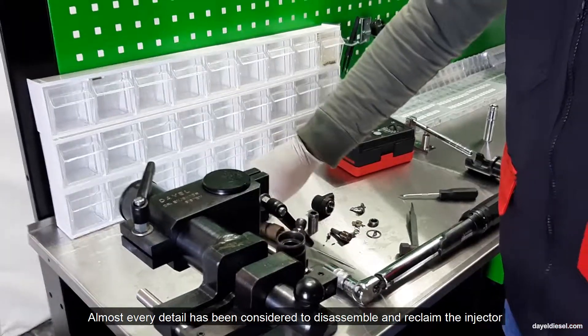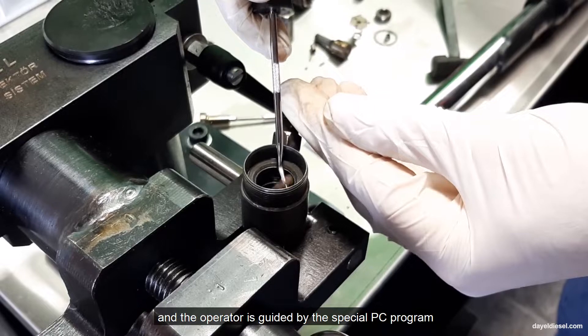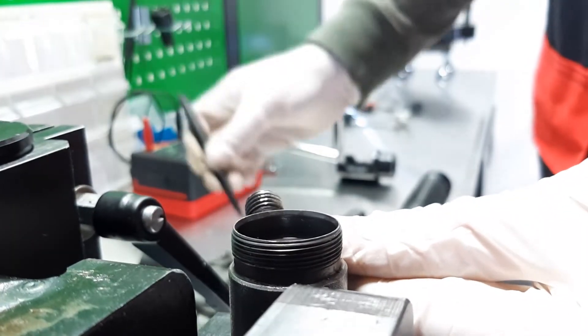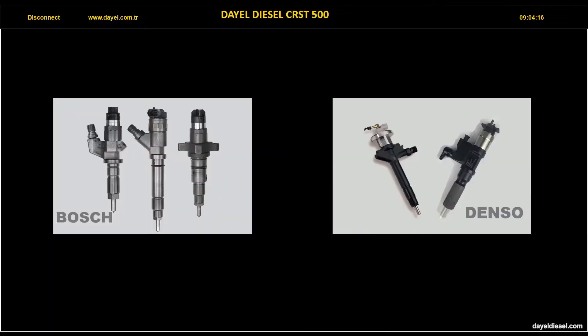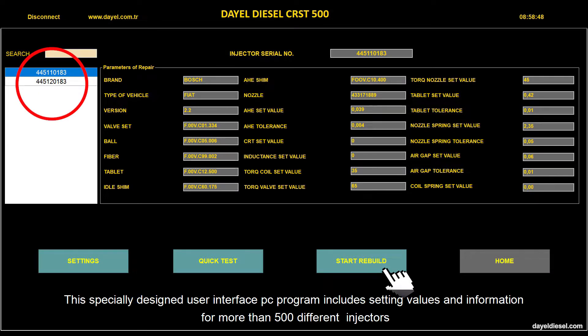Almost every detail has been considered to disassemble and reclaim the injector, and the operator is guided by the special PC program. This specially designed user interface PC program includes setting values and information for more than 500 different injectors.